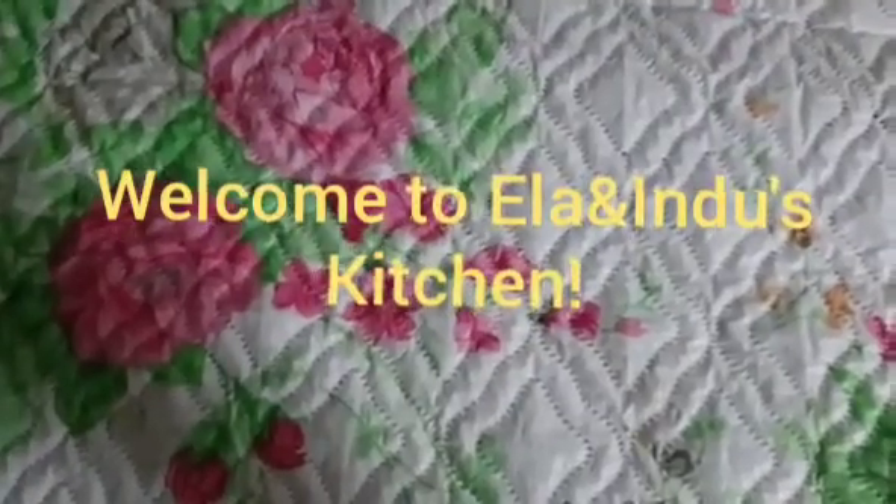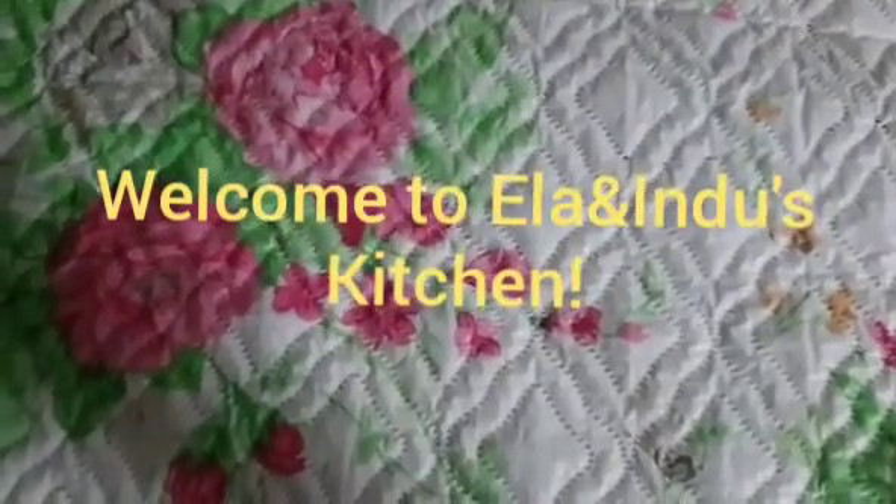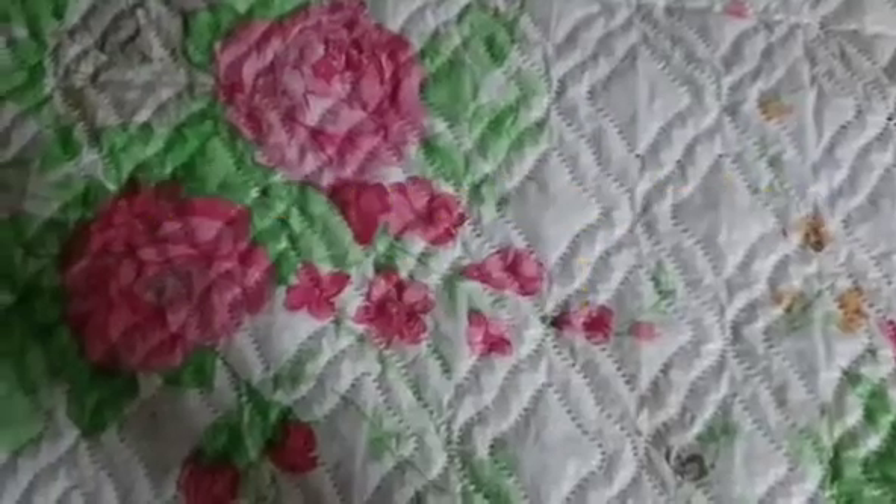Hi friends, welcome to another video of Ilan in this Kitchen. Today we are going to make clay. Come on!